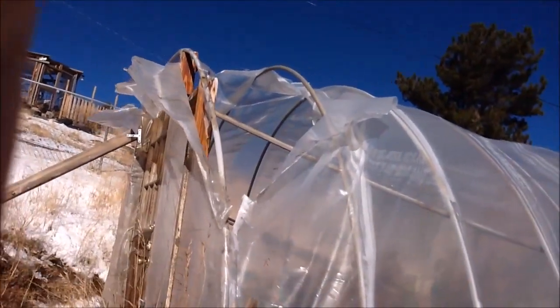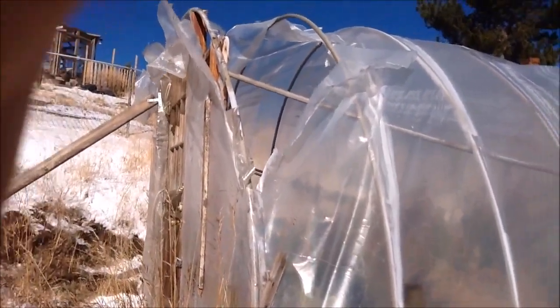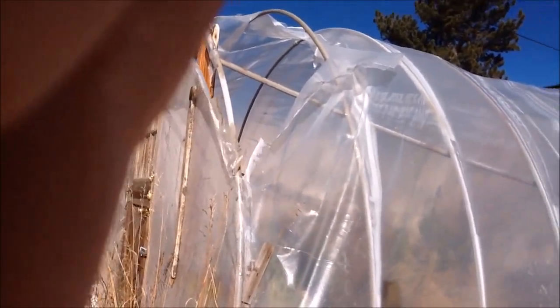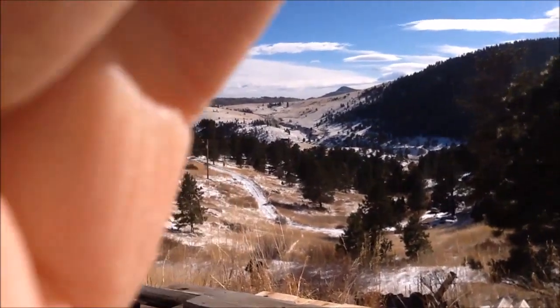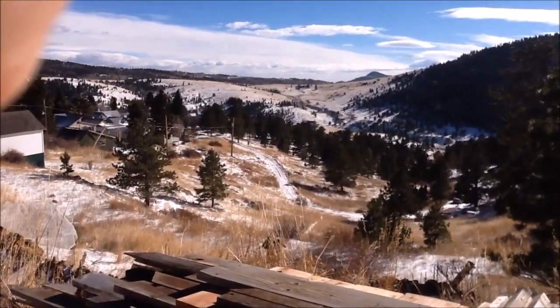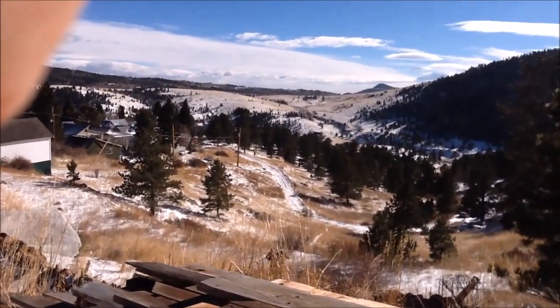For those of you still wondering — the microphone hole is the same hole as the video hole and you just gotta shield it. I said to tape cotton over it, but no, you gotta have a shield like your hand. Maybe somebody will make one — make a billion dollars.